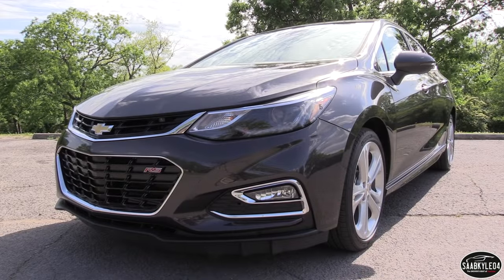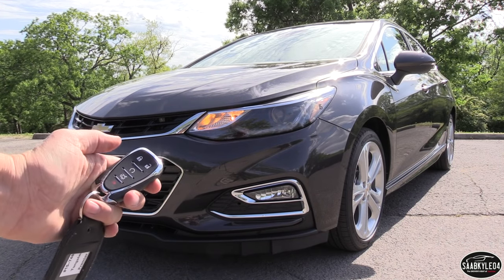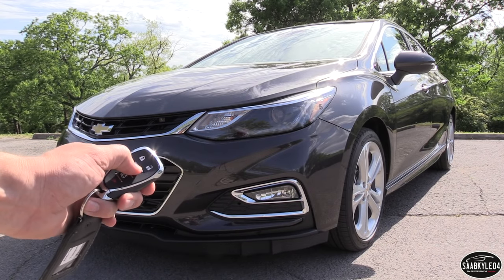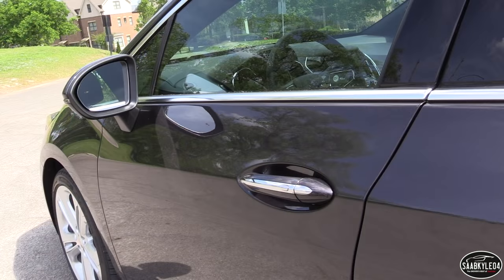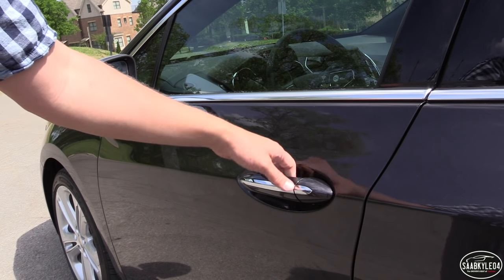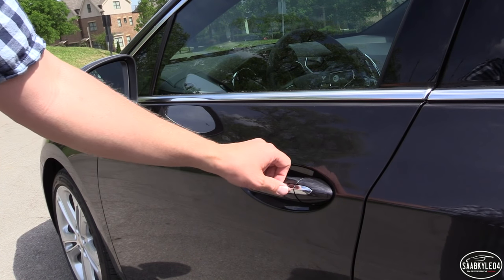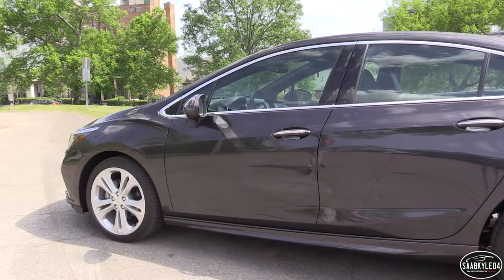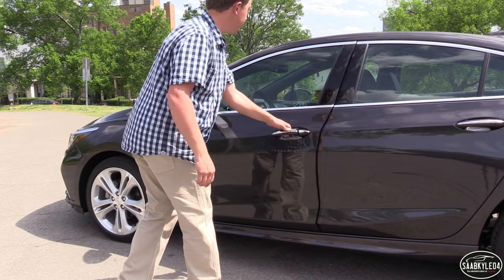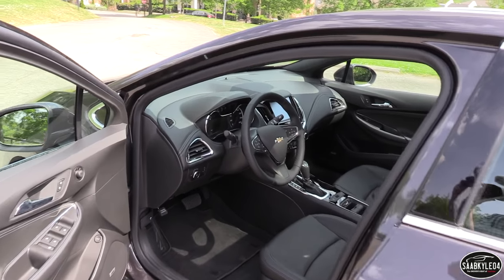Remote Start does come standard on the Premier RS. All you have to do is just make sure the vehicle is locked, then hold down the little starter button to go. The Remote Start Smart Key Entry System and Push Button Ignition are all available on upper trim levels of the Cruze. The Smart Key System uses little buttons on all four door handles to lock and unlock the vehicle — all you have to do is just keep the key fob in your pocket. This example is finished in tungsten metallic and features a jet black leather interior.